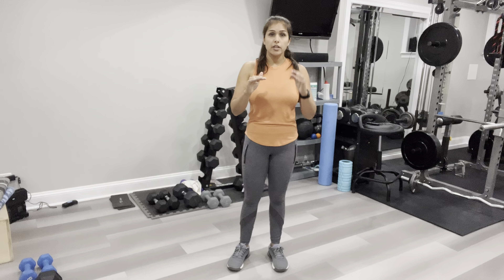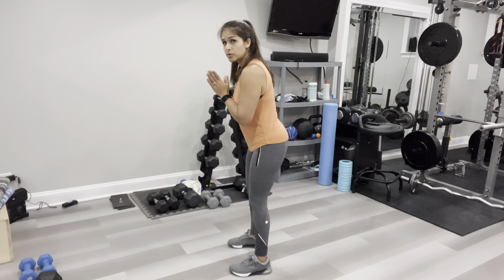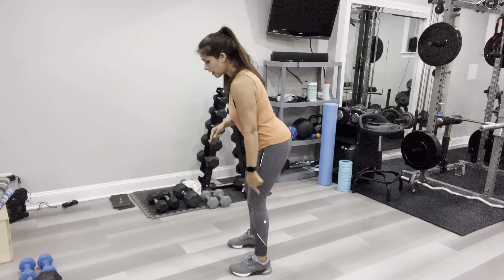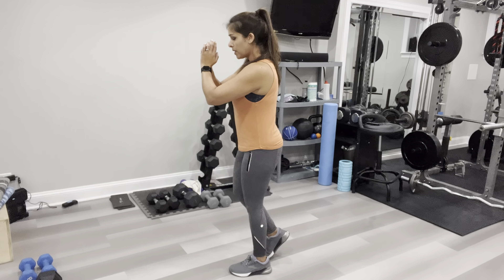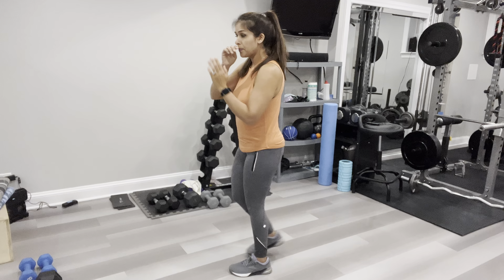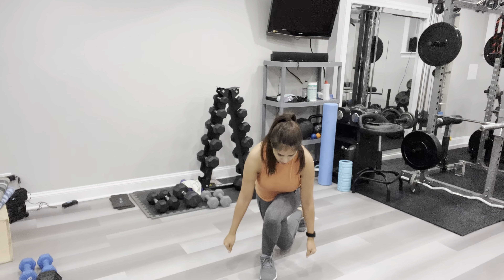We're going to start off with reverse lunge to a curtsy lunge. I like to explain how to do the exercise before each one — it gives us a little time to breathe before the next exercise. When you work your hamstrings and glutes, you want an angle to your back; you don't want it all the way upright. Weight in your heels. You do a reverse lunge straight back, down, up — then you cross over like a curtsy behind your foot. So: reverse lunge, then curtsy lunge.